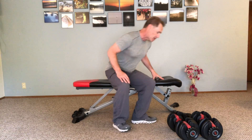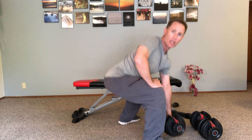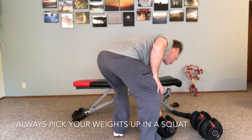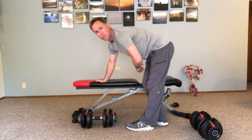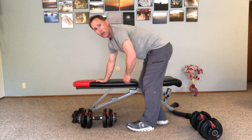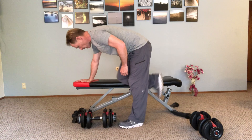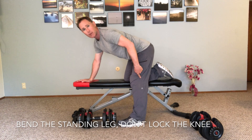I'm going to take one of my dumbbells. When I pick these up I'm going to make sure that I'm in a squat position to stand up — I'm not going to bend over and round my lower back. I'll bring the dumbbell into position next to my bench or my chair. You could even just use your knee to do this, that's fine too. One knee on the bench, other leg is supporting me and I will keep this knee bent.